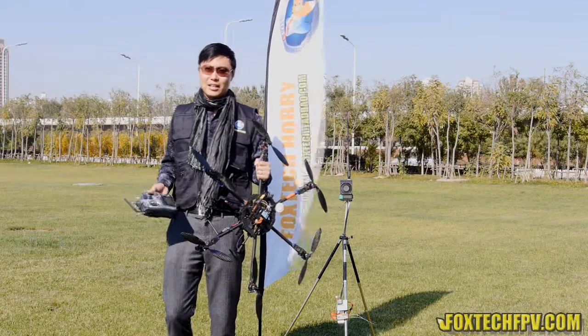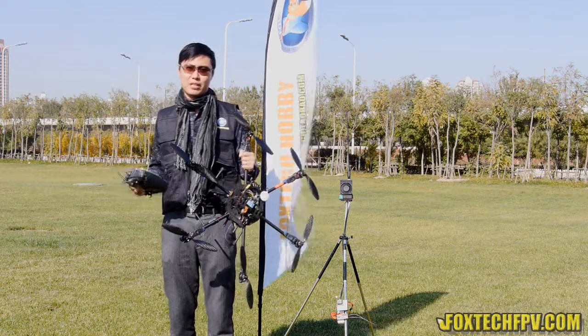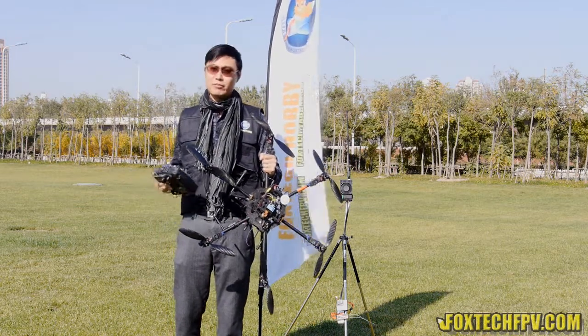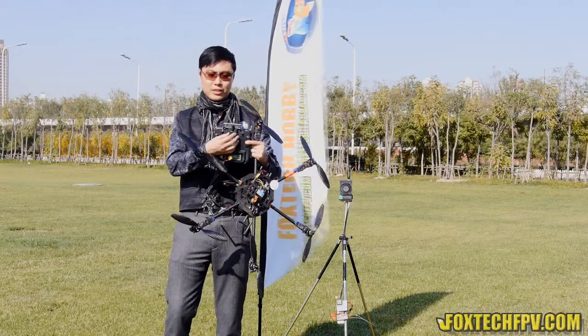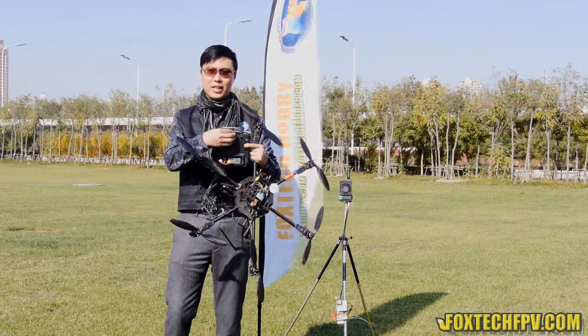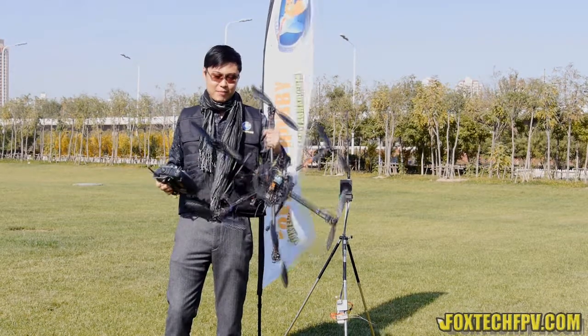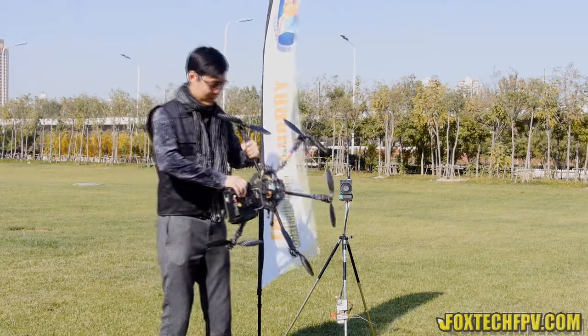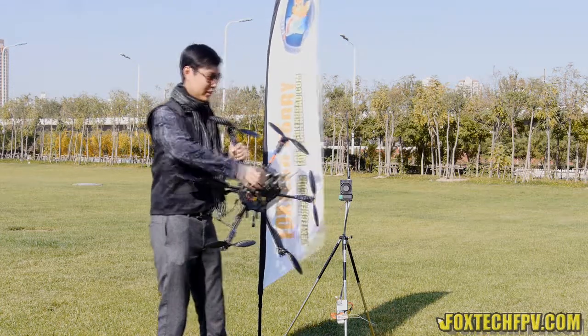Hi guys, this is Fu from Foxtech, and today I'm going to show you a new UHF system from RMLC. You may be familiar with their old system, like a plug-on model directly on your transmitter, like a football radio and a DR radio. Now they make a big step forward — this is the new RMLC UHF receiver and this is the new transmitter.